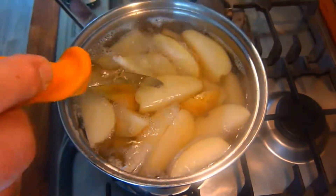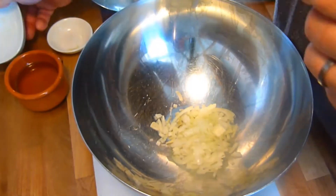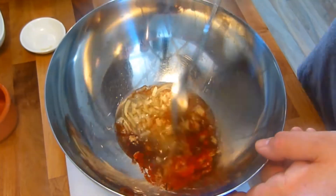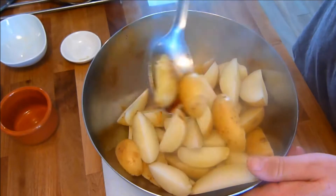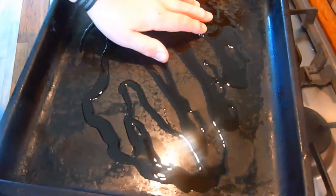Next, put all the remaining ingredients in a large bowl and mix together. When the mixture is ready, drain the potatoes, add them to the mixture, and mix through. Then place the potato wedges on a well-oiled baking tray.